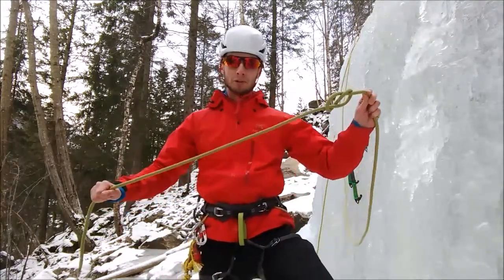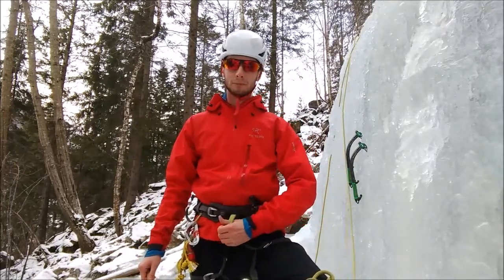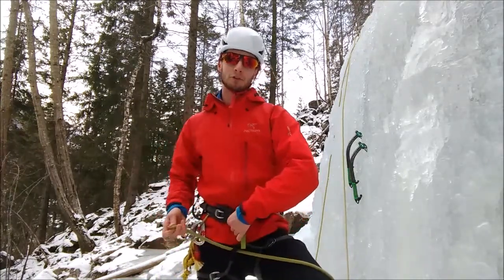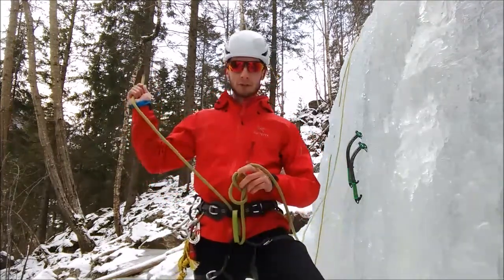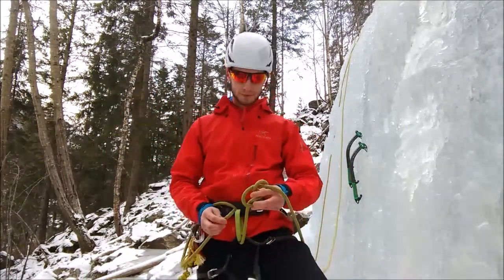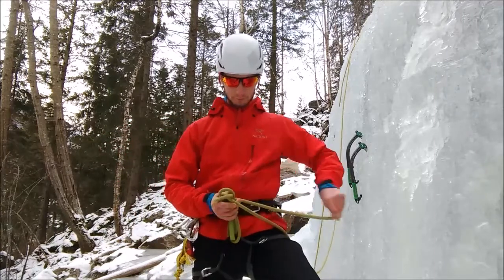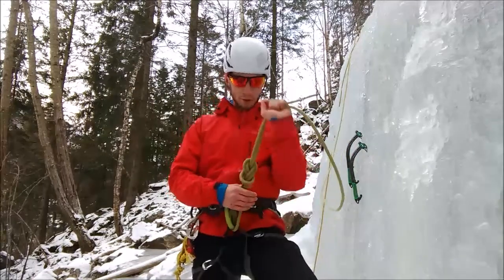The next thing we want to do is put it through the harness. On my harness you can see a green v-lay loop here. The first thing we do is follow that through — it goes through the bottom of the harness here, we follow it through there, it comes through the top of the harness up here and we just take the rope through. We've got the figure of eight on one side and the rope on the other side. Then we simply keep following the rope through, put the rope up through here, around here and keep going until you've created exactly the same knot but now doubled.